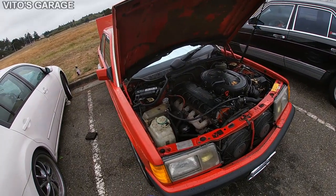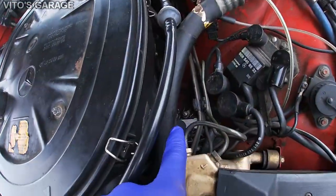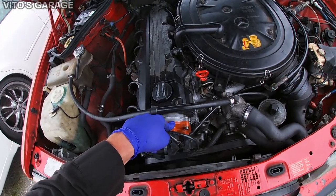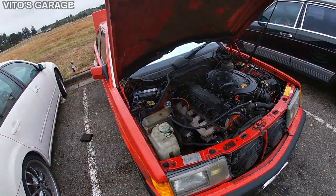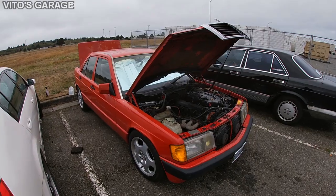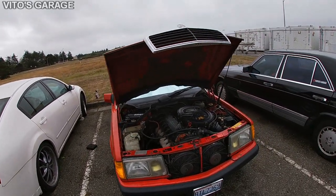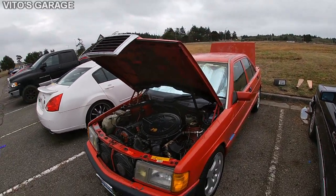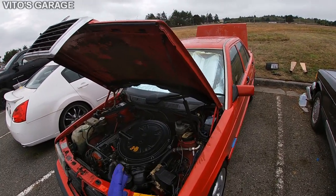A couple of notes: the previous owner replaced the ignition coil, the spark plug wires, and the distributor cap — and I think he may have replaced the spark plugs as well. In this video we're gonna focus on the compression test and on getting the piston rings unstuck by using the diesel purge. This is actually my first time using it, and I want to see how well it works and whether soaking the cylinders and piston rings in diesel purge produces any results.